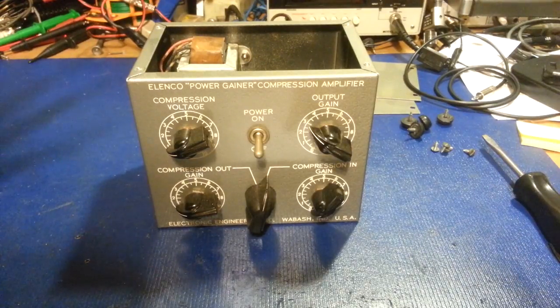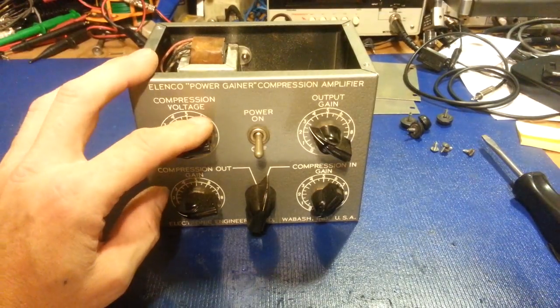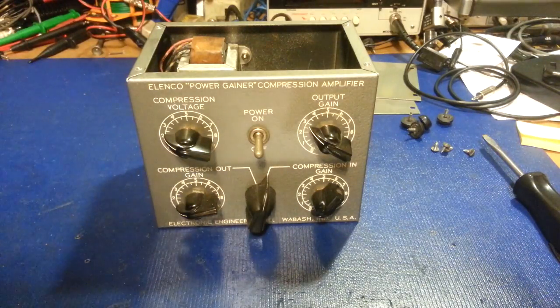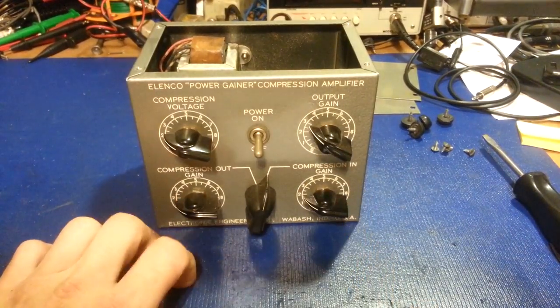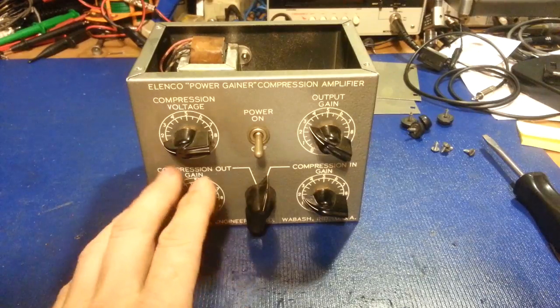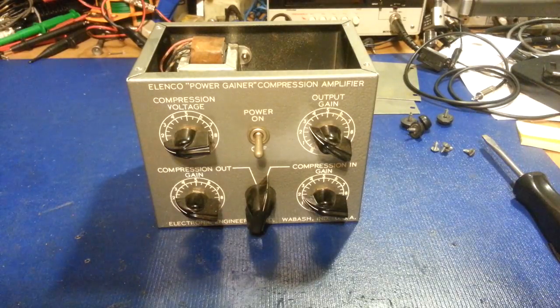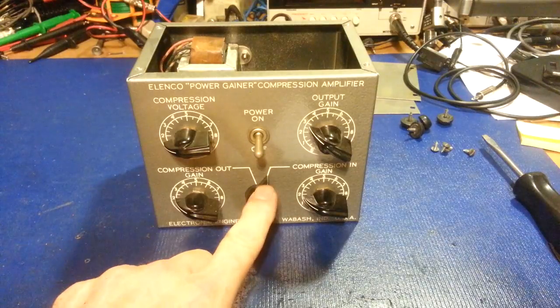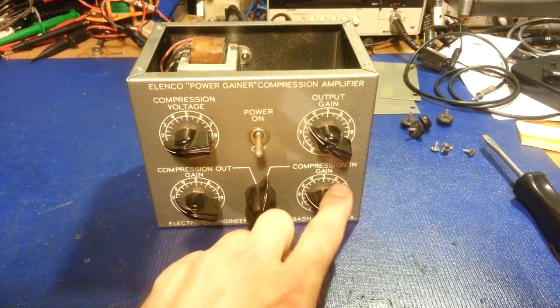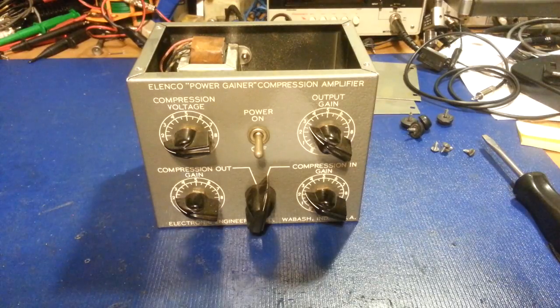The audio voltage from the modulator in your transceiver is fed back into the 6C4 in this unit, and the 6C4 rectifies that AC voltage. The DC voltage that has been rectified is filtered through an RC network inside this unit and is applied to the number one control grid on the 6BA6 in the form of a negative bias or gain control voltage. The amount of control bias is regulated by the compression voltage potentiometer.